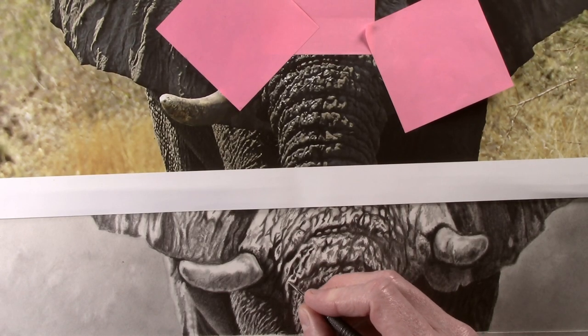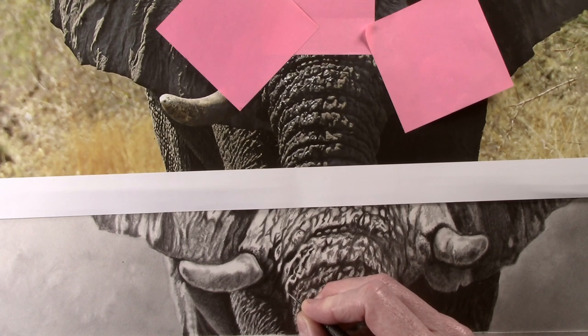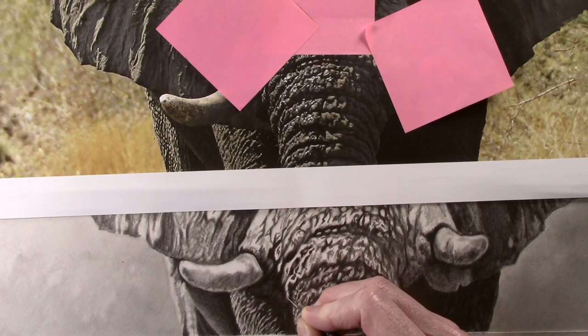Hello. In part four we started working on creating the skin texture by embossing the texture into the paper and then using the pencils over the top. In this part we will expand on this by applying the same technique to the trunk.